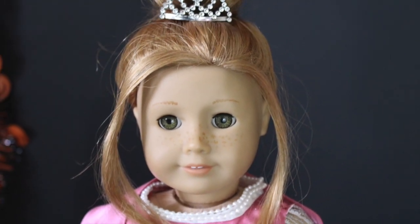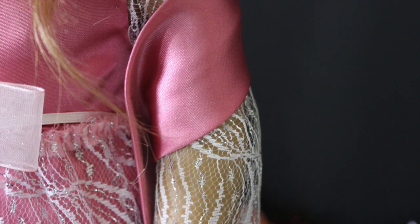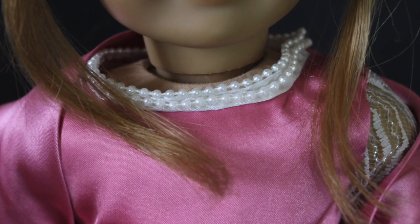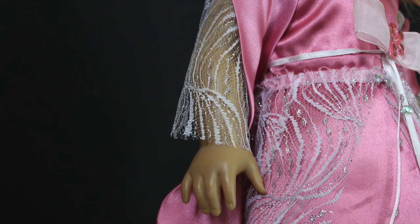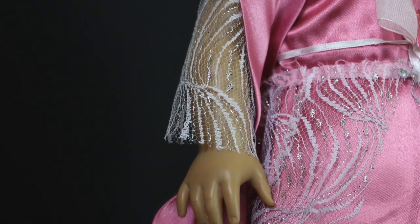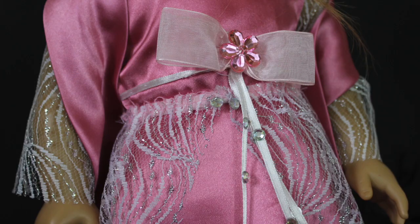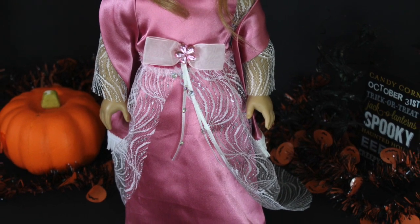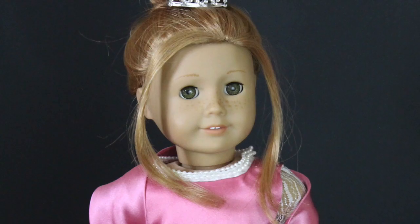My favorite part of this entire outfit is the little cape train thing. I love how my grandmother made it so long in the back so it just looks like a really long princess dress, and I love how she used the same fabric on the sleeves — it just goes together so well. Everything you could imagine for a princess costume is here, and what I really like is that it wasn't modeled after a Disney princess or anything. That is the princess costume — I hope you guys liked it and I will see you guys next time with another costume.